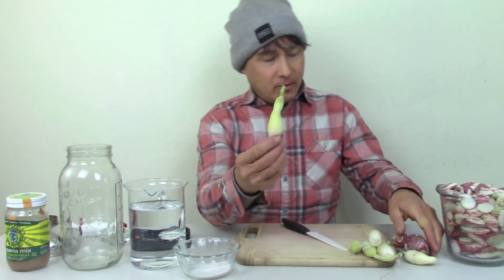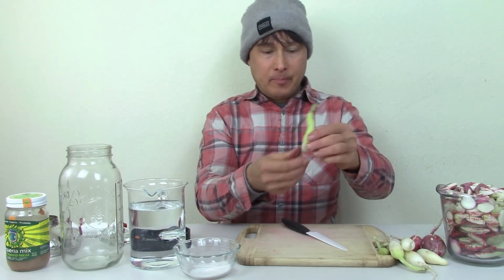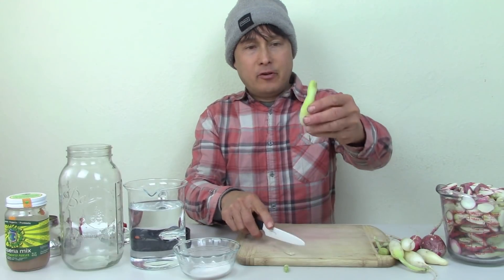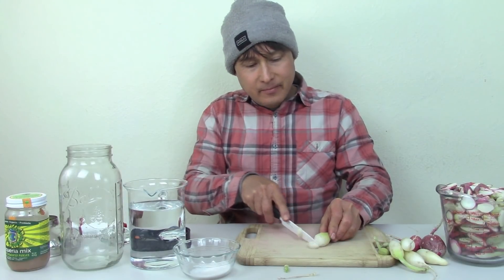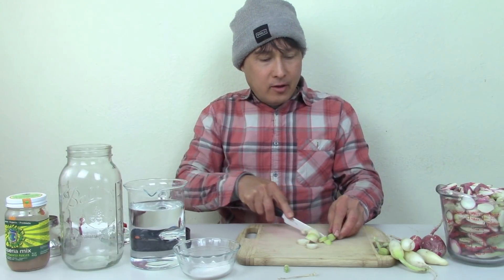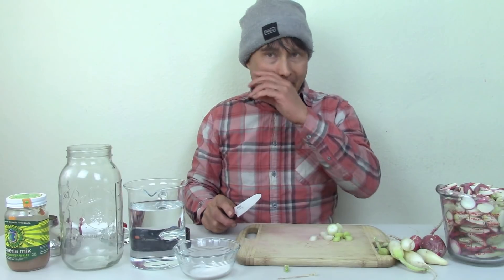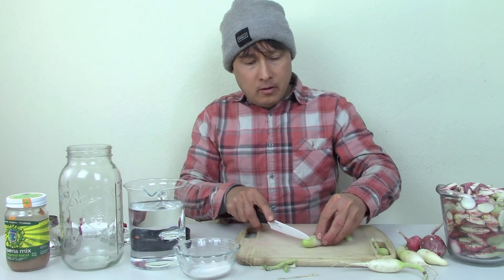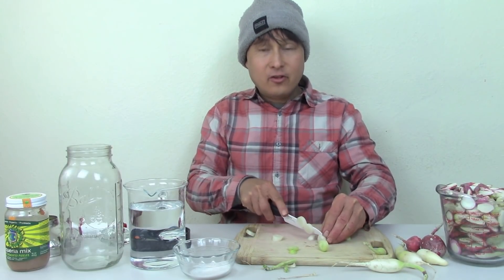I've saved a couple radishes here to show you guys how I cut them up. Basically just cut off the bottom and cut off the little stem end at the top so we just have the whole radish. Then I'll go ahead and slice it into little slices — maybe quarter inch wide. I like them kind of thin, but you could make them thinner. I've seen people do whole radishes, which might take a bit longer. So we're just going to finish slicing these up and then come back to show you guys the next step.